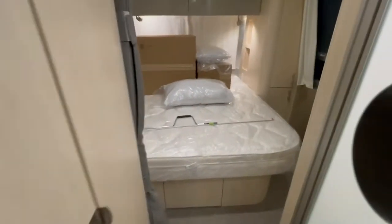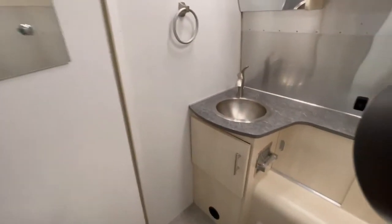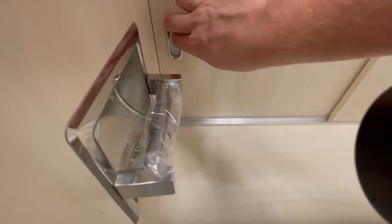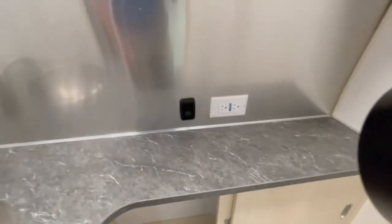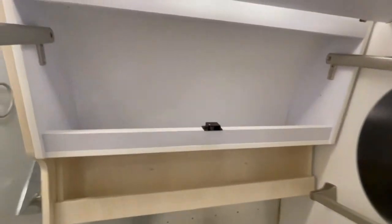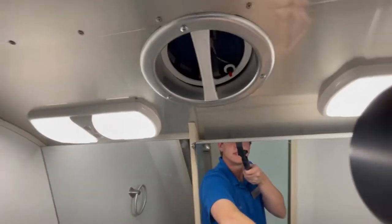You've got your shower and on the other side the bathroom. You do have storage underneath here and over here as well. There's a mirror here that's stationary, and then you do have your medicine cabinet behind this mirror. There's another vent in here as well.